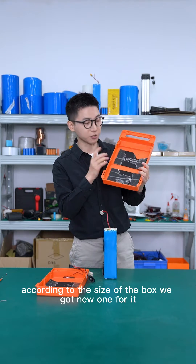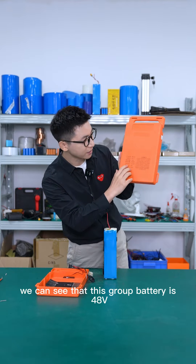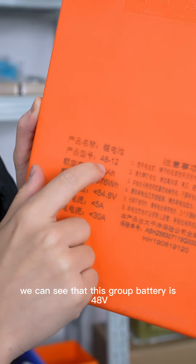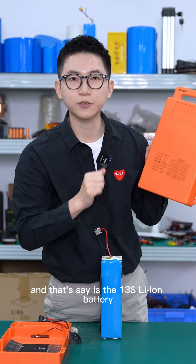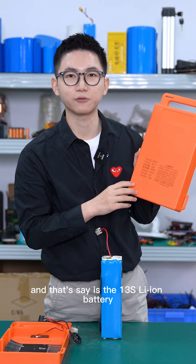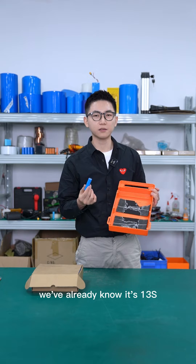According to the size of the box, we got a new one for it. Let's get closer — we can see that this group of battery is 48V 12Ah and the charging voltage is 54.6V. And that confirms it is a 13S Li-ion battery.